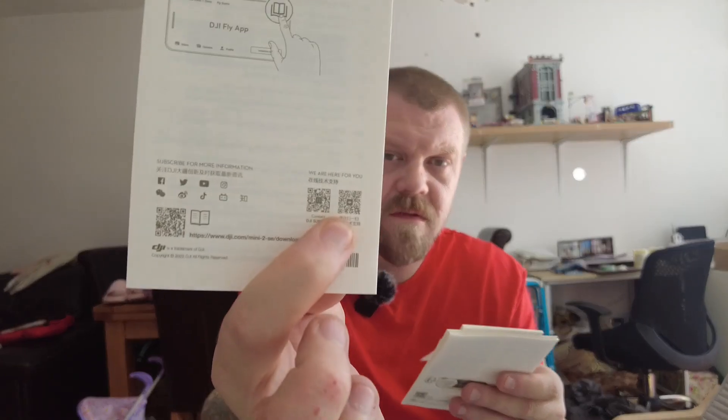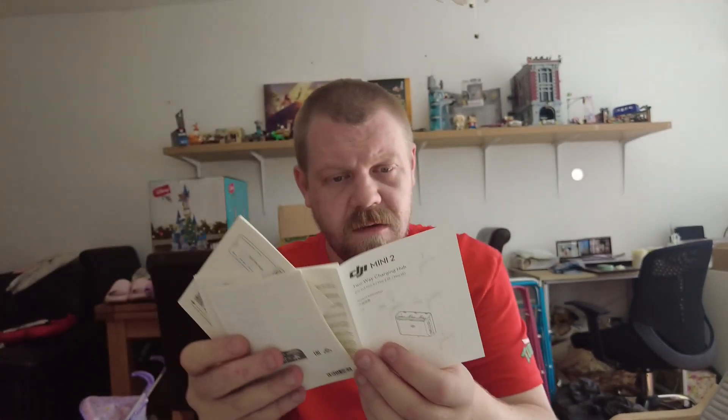Then you've got all your quick-start guides and a QR code on the back to download the DJI Fly app. I've already got the one for the Osmo Pocket — I'm not sure if it's the same app, but I'll find out. And then there's the two-way charging hub — I think you can plug it in and charge all the batteries, and it'll also work as a power bank while out.